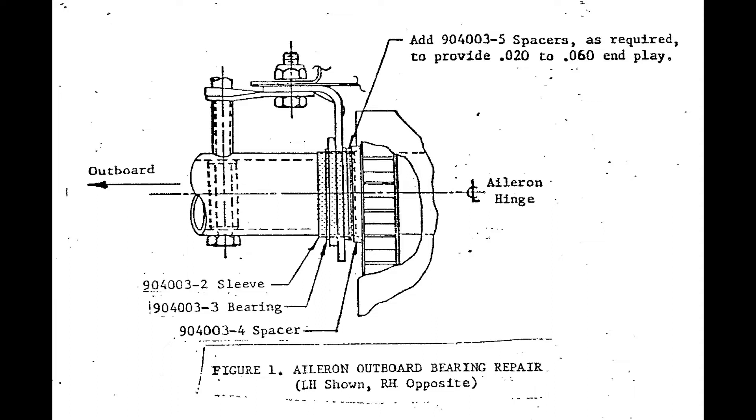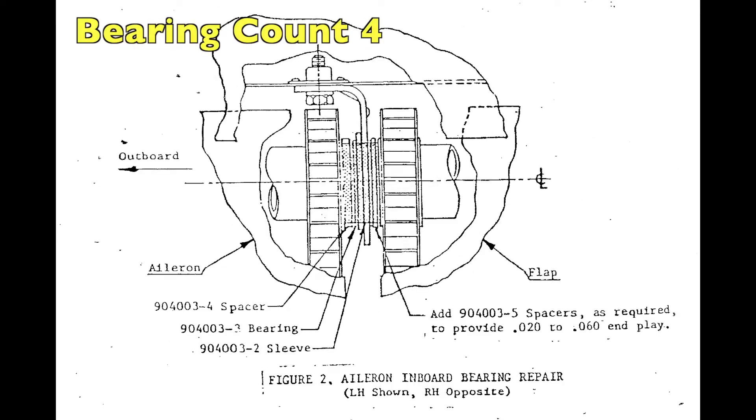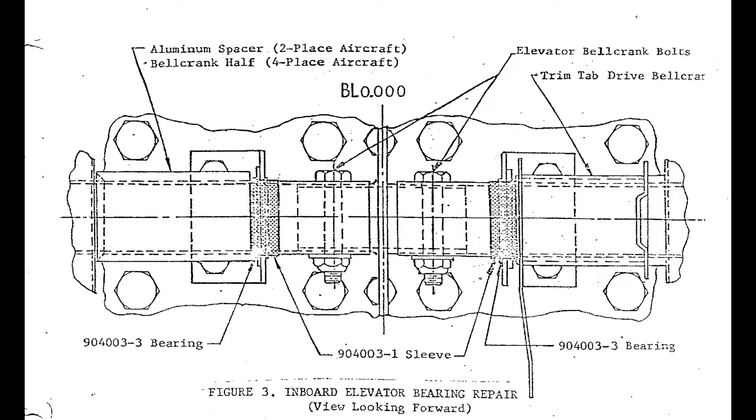Looking at the ailerons — these are the outboard ailerons, so we pick up two that we would have to do because you have two ailerons, and they both have an inboard side. Just like on the outboard side of every aileron, we have an inboard side, and since we have two of them this brings our bearing count up to four. So now we need four oversized sleeves as a possibility, and we're just on the ailerons.